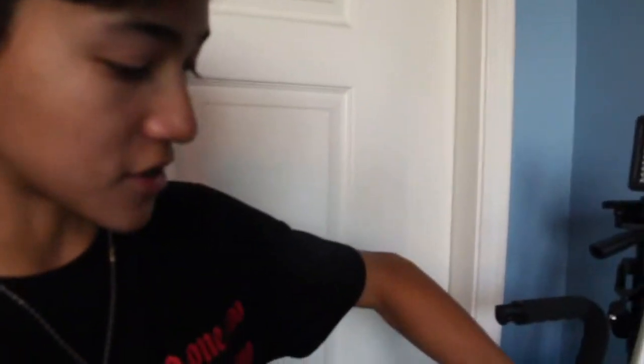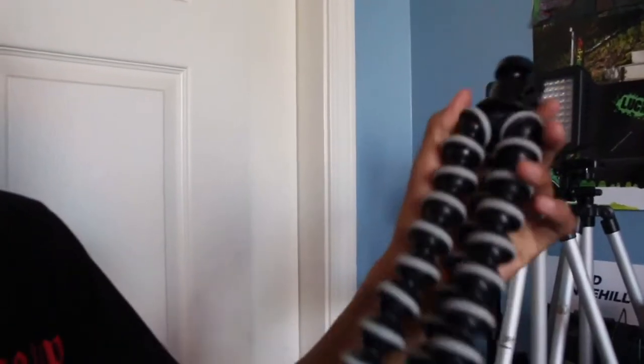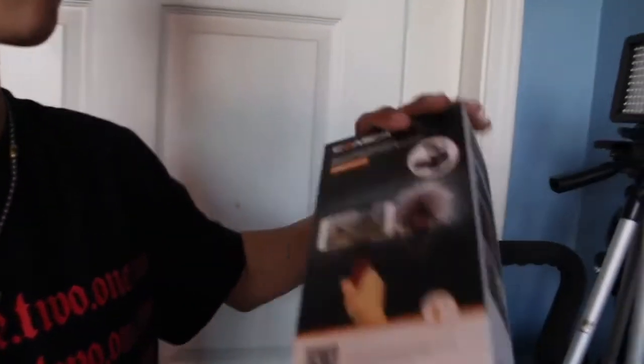I also got this Joby Gorilla tripod with a different ball head, because I already had this ball head on. This is what the tripod looks like — super cool. I like the weight to it. I think this can carry around 6.6 pounds. All the links will be in the description for where I bought the ball head, the actual tripod itself, and the Comica microphone.